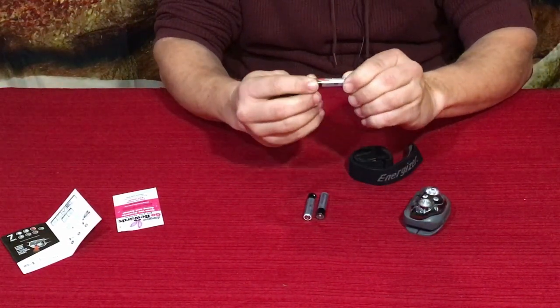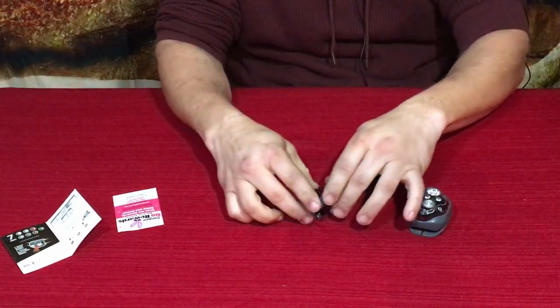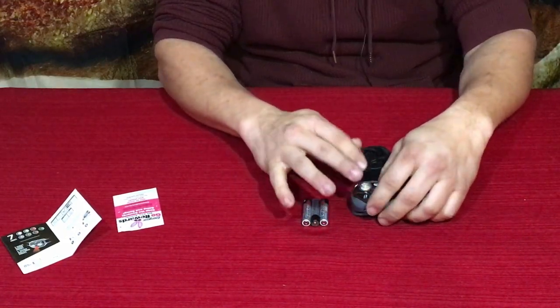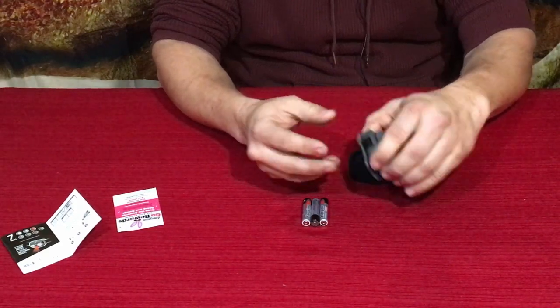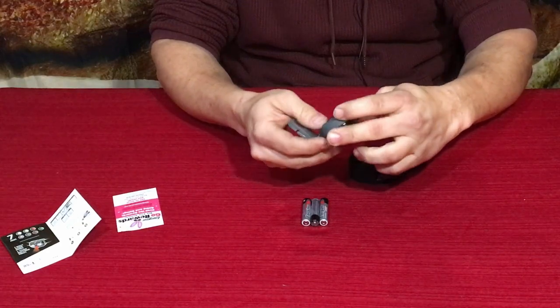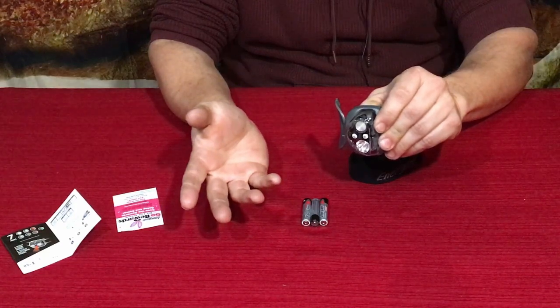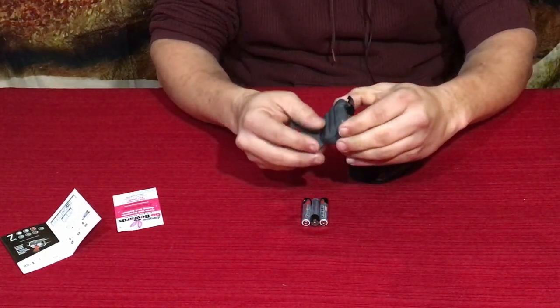The included batteries are actually Energizer Max triple-A batteries — the premium ones, not the standard. This wasn't ridiculously expensive even though it's Energizer. It wasn't dirt cheap but I would rather pay a little bit more and hopefully get quality than pay less and have to keep buying replacements over and over again.